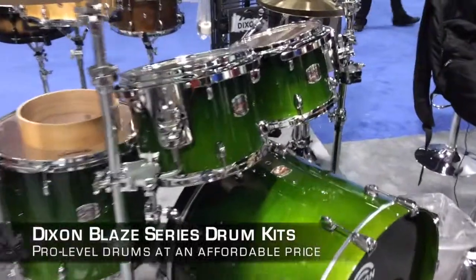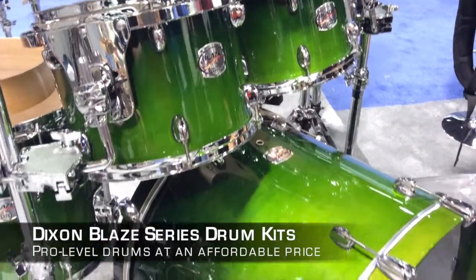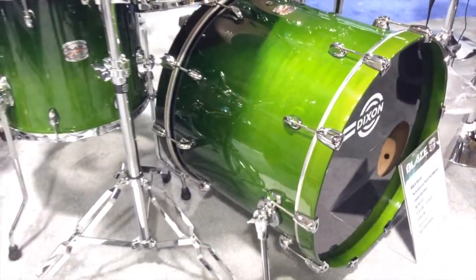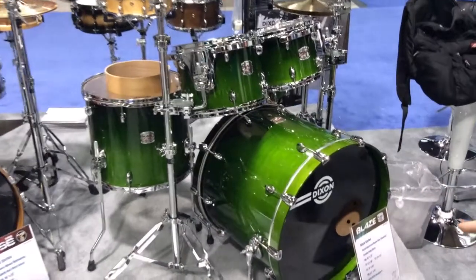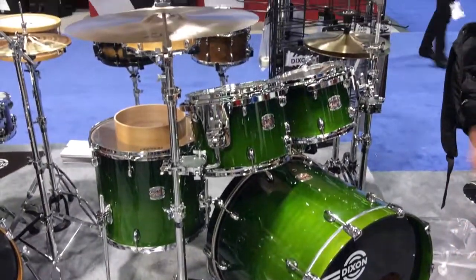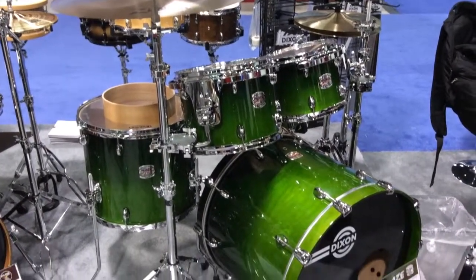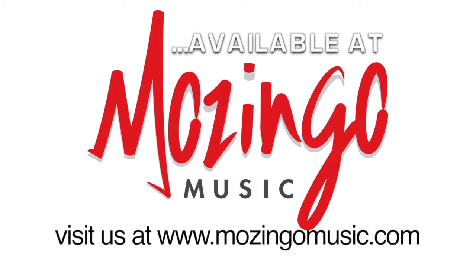That's not a drum surface — yes, it's a hybrid shell, power hoops, fiber hoops suspension. It has our heavy hoops and legs, nice spurs. It's compatible with our 900 series hardware, so it's a pro. It's a professional set.